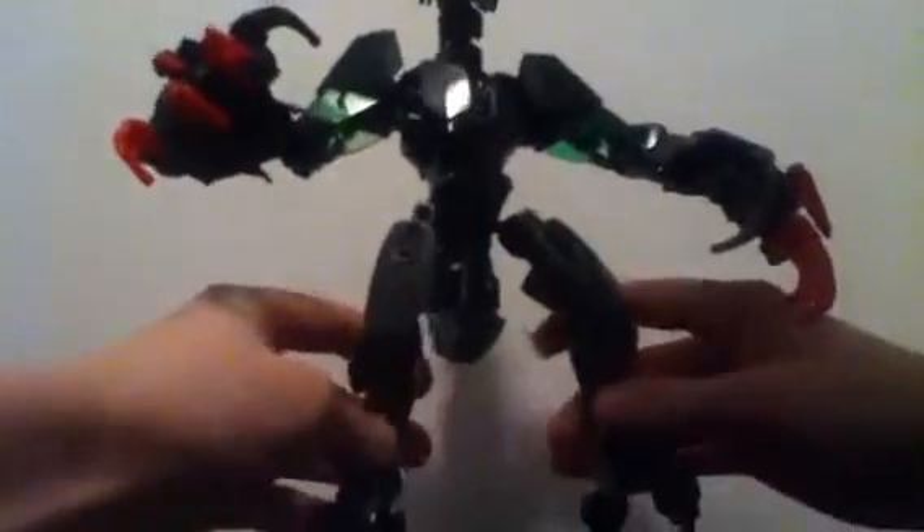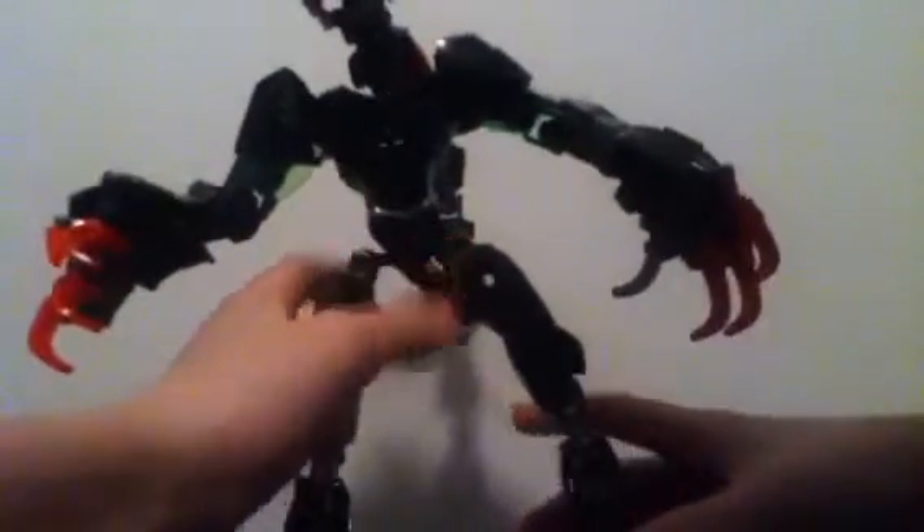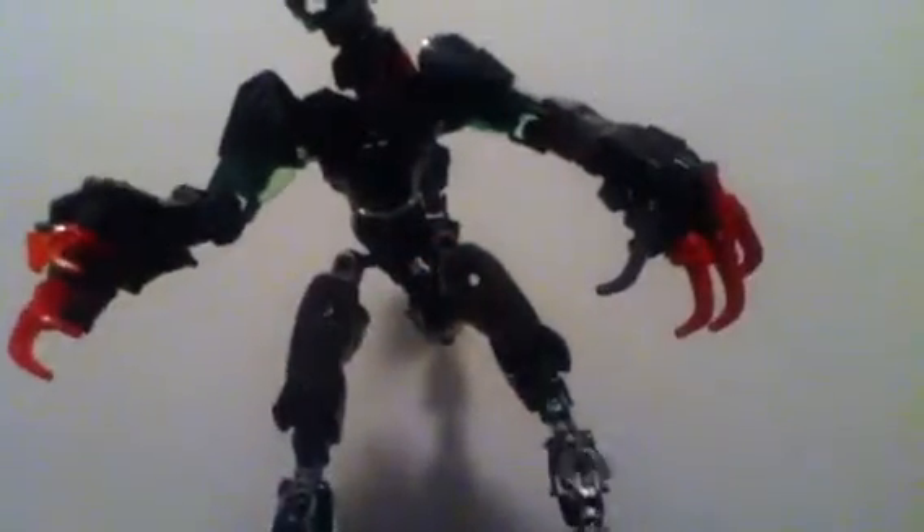He actually has two feet — I don't know if you saw that — because his ankles are bent back. He does have four feet on this MOC. They were kind of hidden before. So, like, if he's walking up a mountain or something, he can take out these double, quadruple feet here and then easily scale a wall or something.